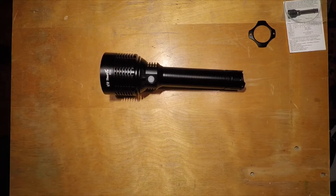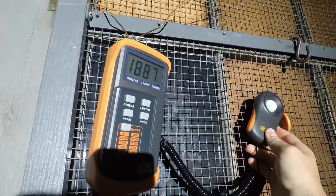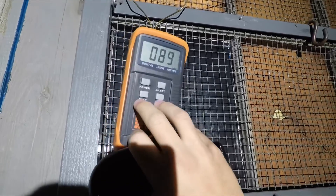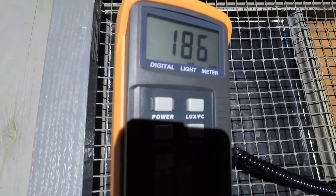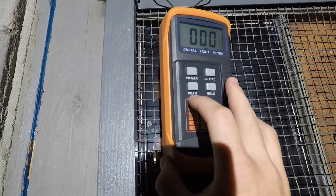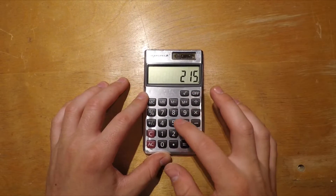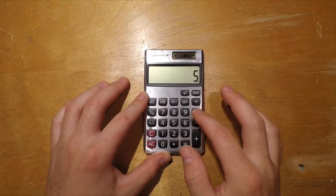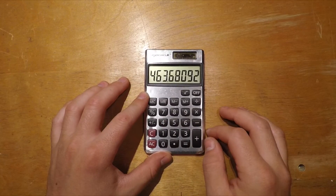Now measuring the lux output at 5 meters using a Dr. Meter. We get about 216 lux at 5 meters, which works out to 53,750 candela at 1 meter and approximately 463 meters of throw.